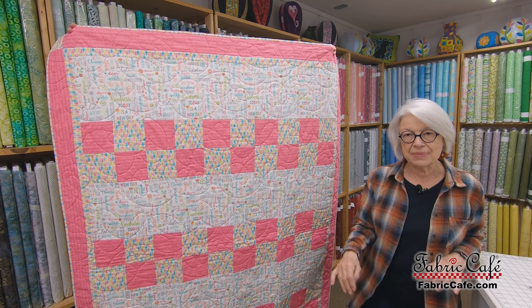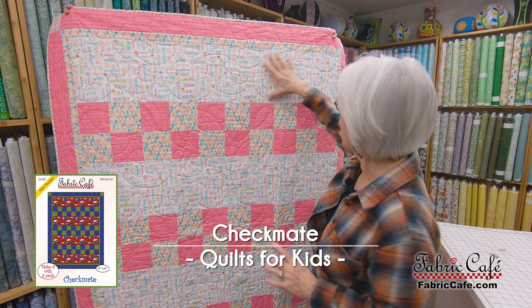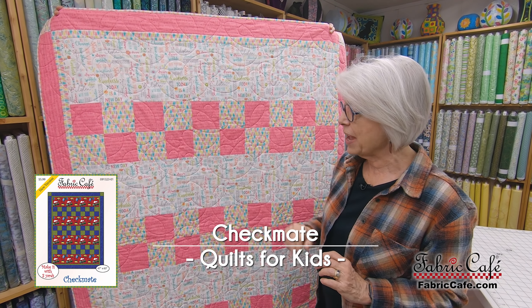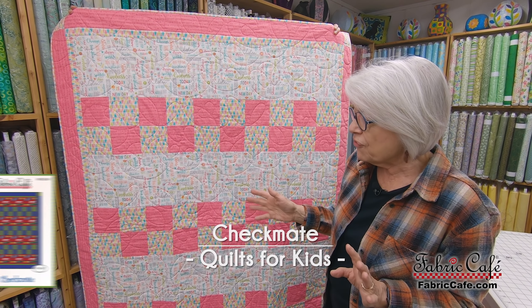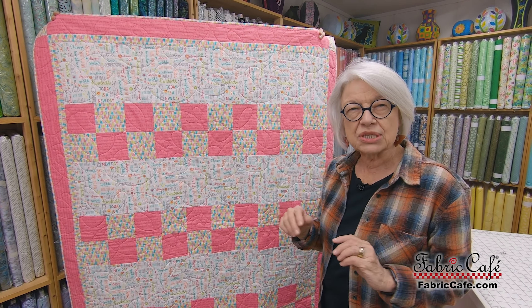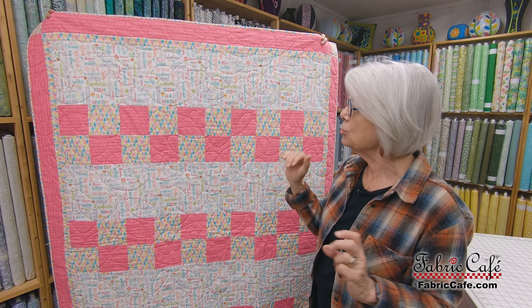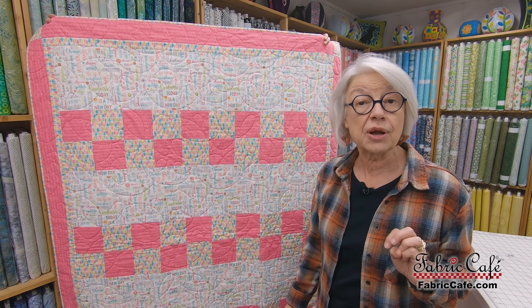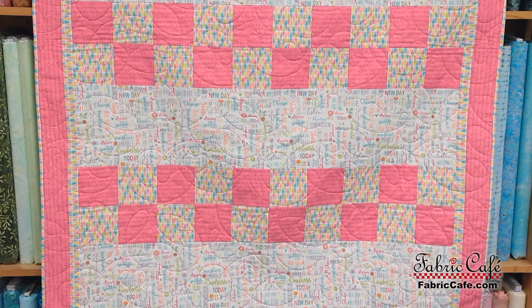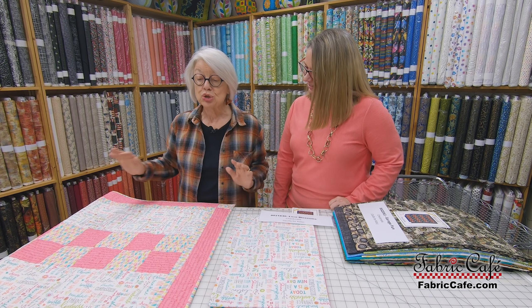The first one is Checkmate, and it's often one of the first patterns that people make because it has this big wide strip and then you have a four patch down here — it's super easy to make. This particular one is maybe more for a baby or someone you need to cheer up, because it has great words like 'kindness,' 'listen,' 'new day,' and 'shine.' It has all these inspirational words. This is considered a row quilt and it goes together super, super fast.